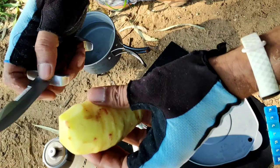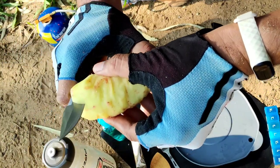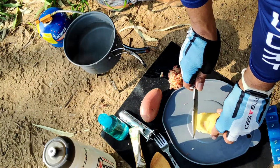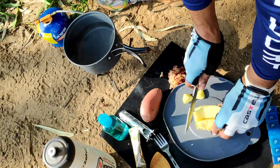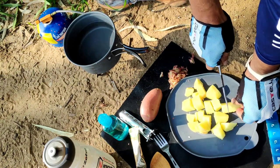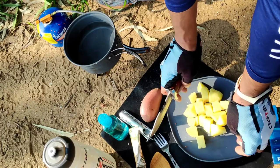But one potato should be enough for me. I'll make some pieces of it and cut them into smaller pieces. I think they should be even — they are quite even. Not bad.